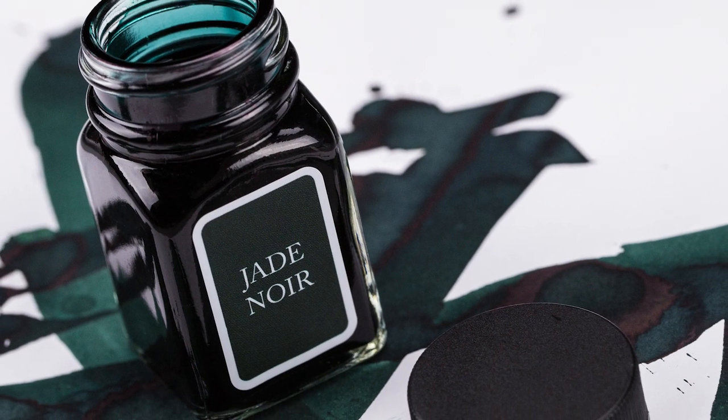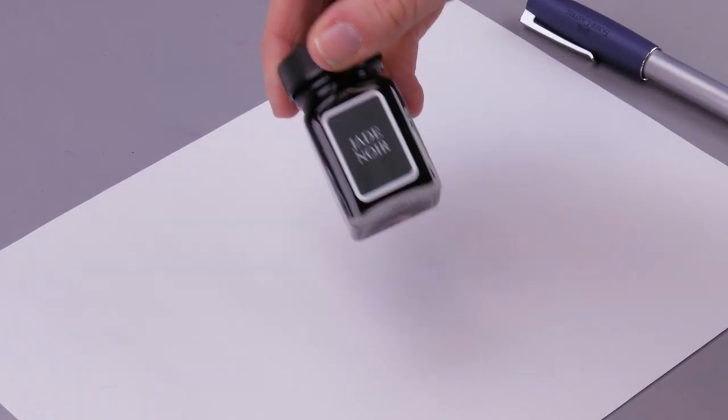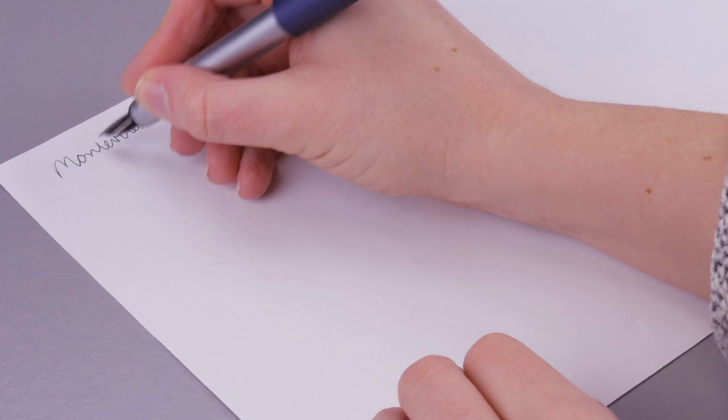Hey guys, Kim here. Today I am playing with Monteverde Jade Noir. It's this really gorgeous deep green color and I was swapping it the other day and I thought it was really pretty, so I wanted to put it into a Faber-Castell Loom with a fine nib.